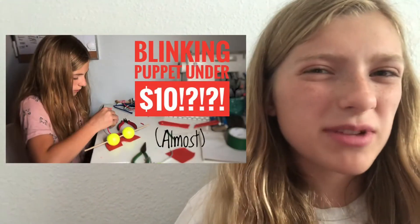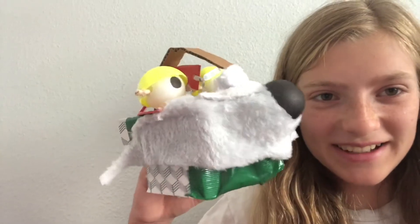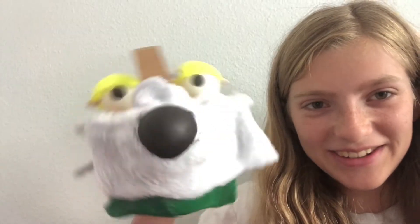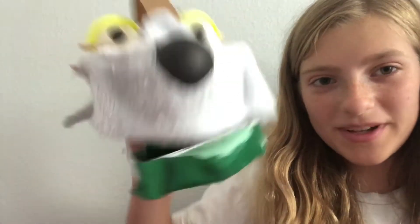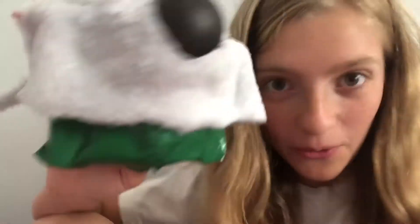So the $10 puppet I made a little bit ago — I'm updating him. I'm adding some fur and added a little nose. It's got foam on the top and bottom. The nose is just a ping-pong ball and I cut it into kind of a nose shape and then I marked it all over.